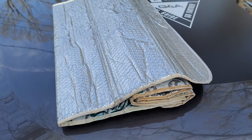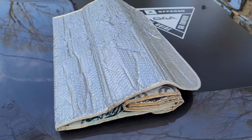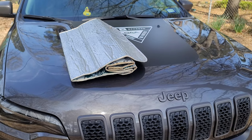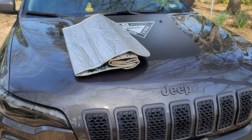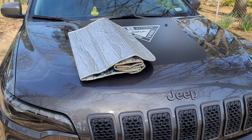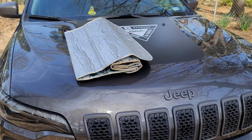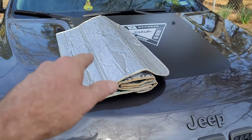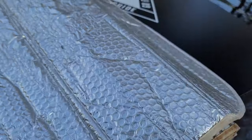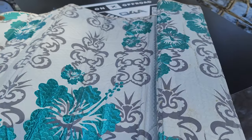But when you use these, you have to store them. And as you can see on the jeep hood, it's quite big. It takes up a lot of space. I also have a dog that I haul in the back seat of my Cherokee, so I can't just chunk it in the back seat because he'll trample all over it. And as you can see, it has been — it's all wrinkled up, it's got some tears in it.